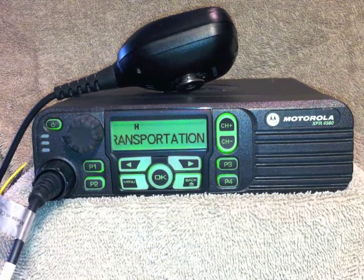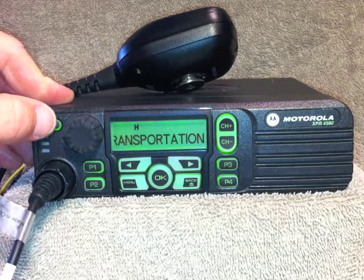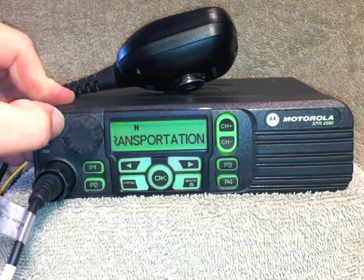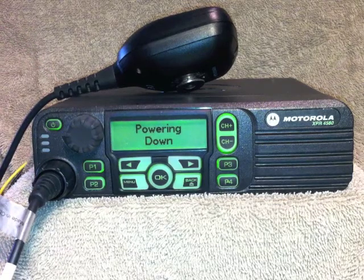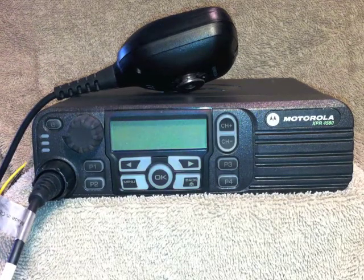To turn the radio off, press and hold the power button until it says powering down in the display. That completes the tutorial.